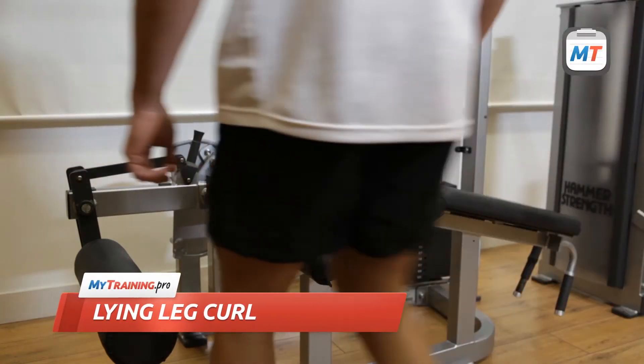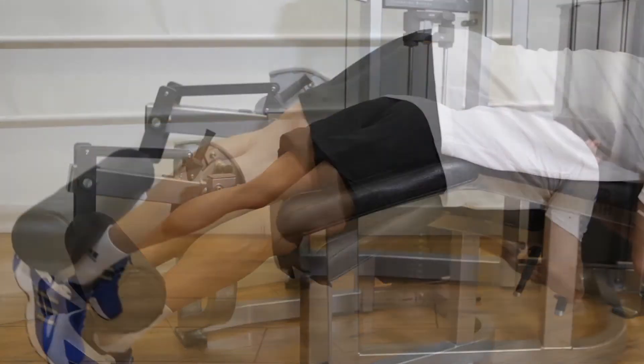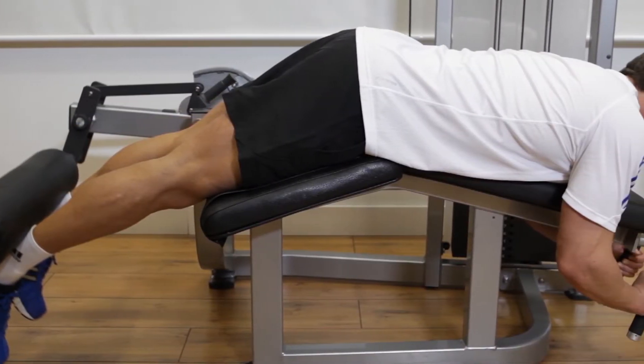Before you begin, adjust the lying leg curl machine to your height. If the machine is adjusted properly, your knees will hang off the end of the bench slightly and your legs will be fully extended.